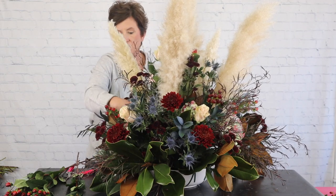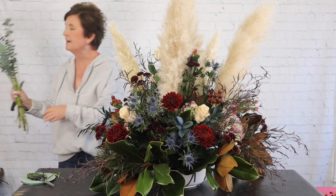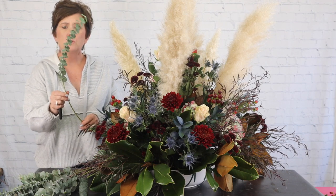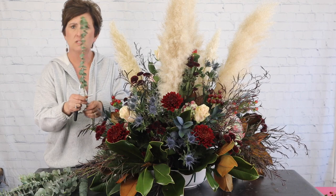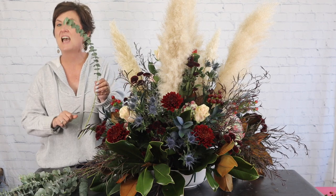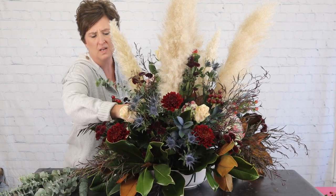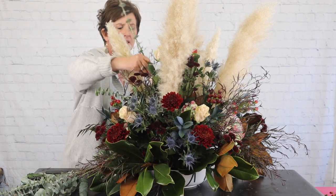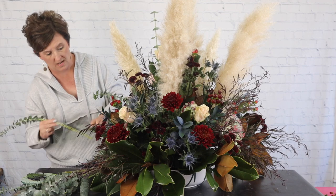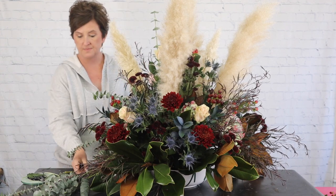The last thing I'm going to add is spiral or baby blue eucalyptus. It's the same color as other eucalyptus but with an upright growth habit. This is the eucalyptus that has that classic fragrance — it's used a lot in the shower to give a spa-like feel. I love the smell of eucalyptus, so I'm just sticking a few stems here and there.